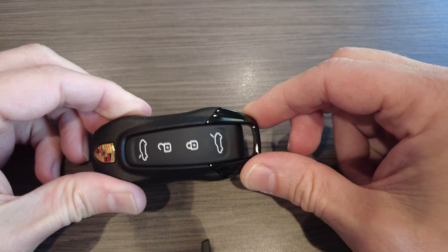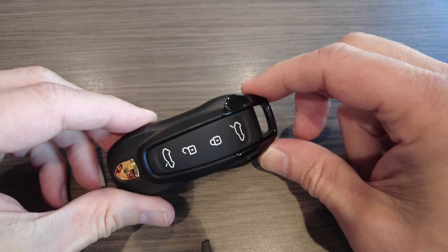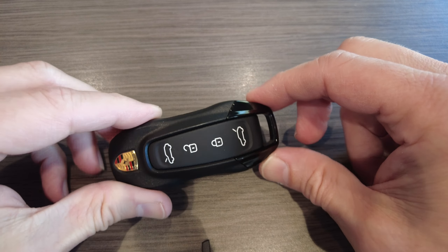Hello, this is Rich from Porsche Greenwich, and I'm here to show you how to change the battery in your new Porsche Macan EV key. This is for 2025 and up.